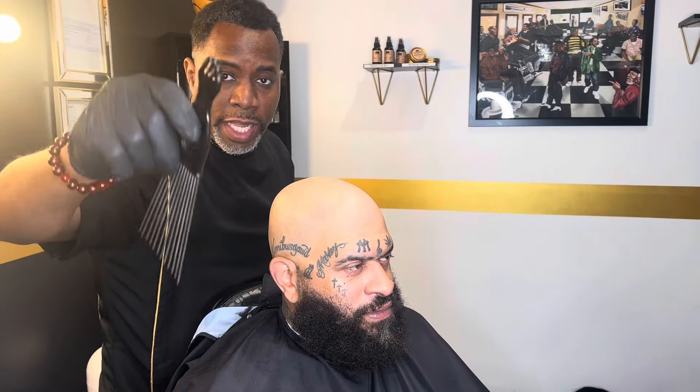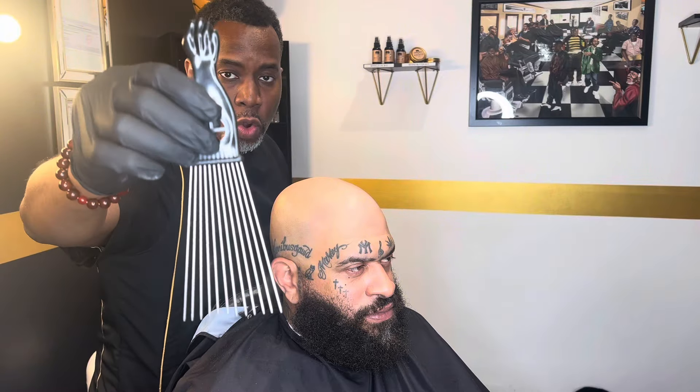I'm going to include a link in the description, so if you need to order it, you can order it. But look, you're just going to take the comb — see how it goes through his hair, easy.